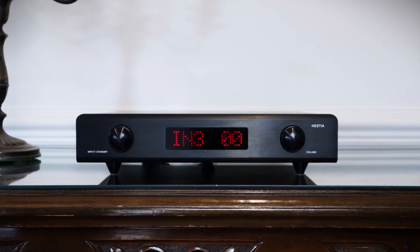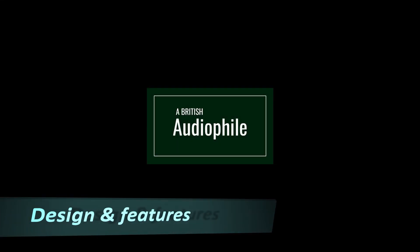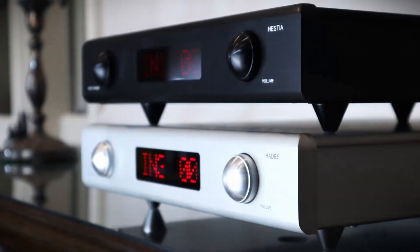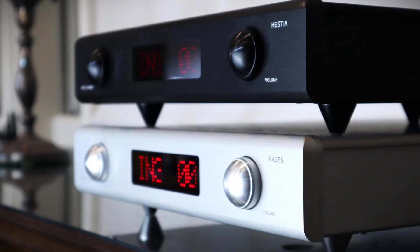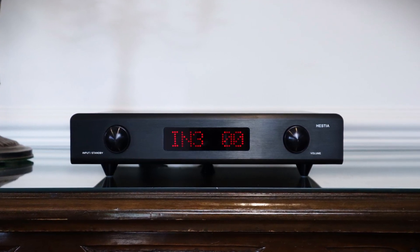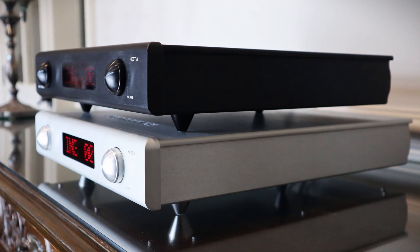Along with the Venus, Denifrips also sent me the Hestia, their entry-level pre-amplifier. The Denifrips Hestia pre-amplifier retails for $1,449 Singaporean dollars, sold direct by global distributor Vinshine Audio — that's about US$1,000 and equivalent in Euros. It makes it about 30% cheaper than the Hades pre-amp, which is the next model up. Like most Denifrips products, the Hestia is about ¾ the width of a full rack unit, measuring 320mm wide. It shares the Hades' impressive billet aluminium casework, and the shallower depth is the only real indication that you've purchased the junior model.